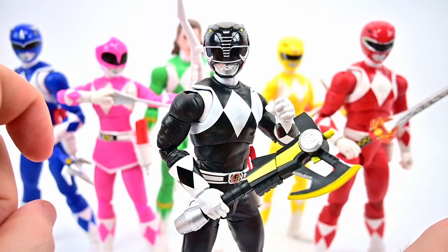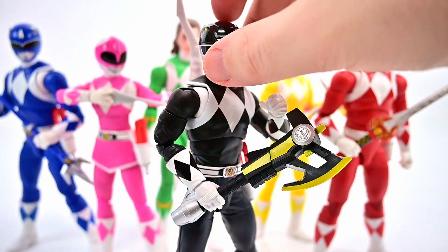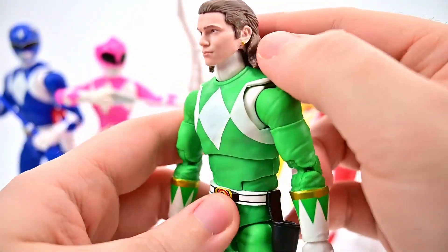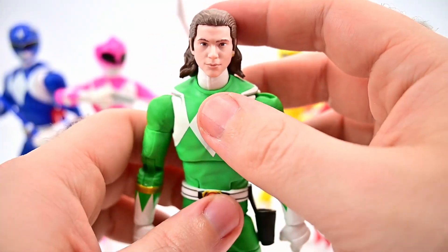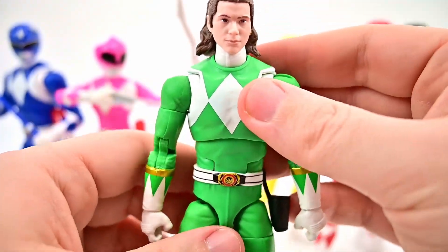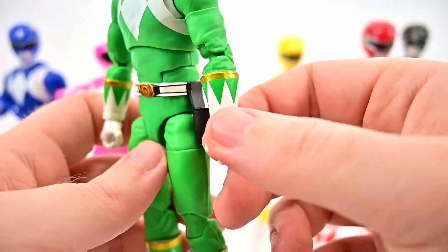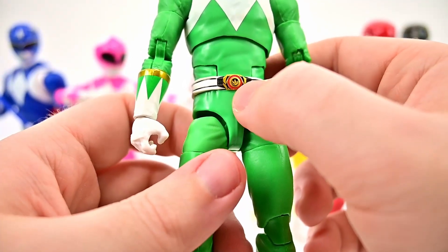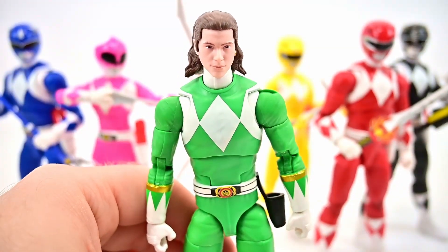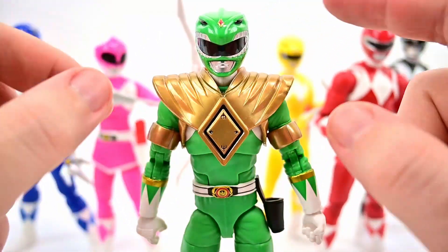You can put the Power Axe in gun form or axe form — I'll go with the axe. Zack looks awesome there. And of course now we can combine all the weapons together to do the Power Blaster, though I won't do that now. That brings us to Tommy as our last ranger. Tommy is definitely the worst face wise — it doesn't look like Jason David Frank at all. The hair goes off pretty well, and I love the little earring, but from straight on his nose looks really big and something's off with the mouth. Definitely the worst out of all these new ones, but the green ranger outfit looks pretty cool without the dragon shield — you can see the diamonds on his chest, the different gloves with gold at the top, the new belt with the gold morpher, and the gold bands around the top of his boots.